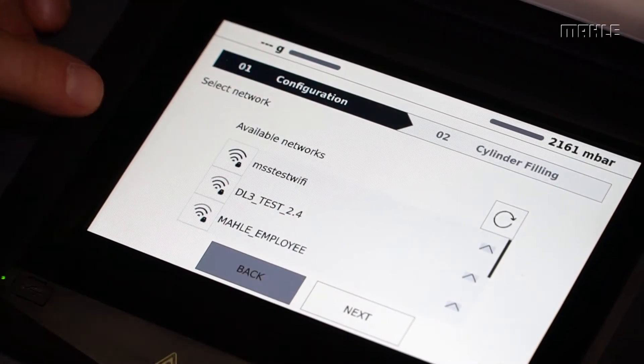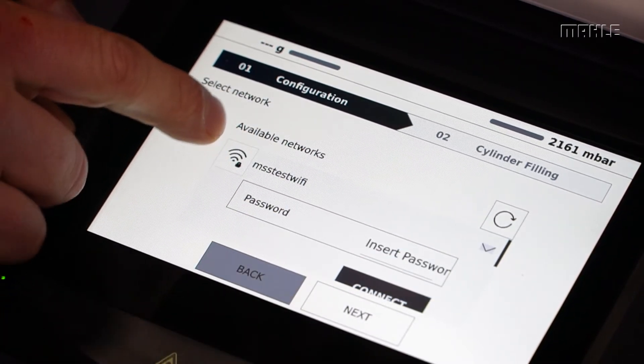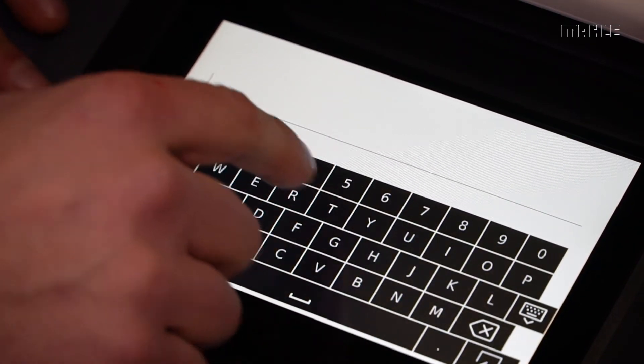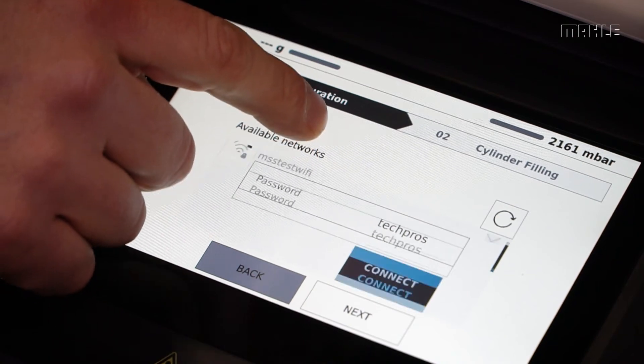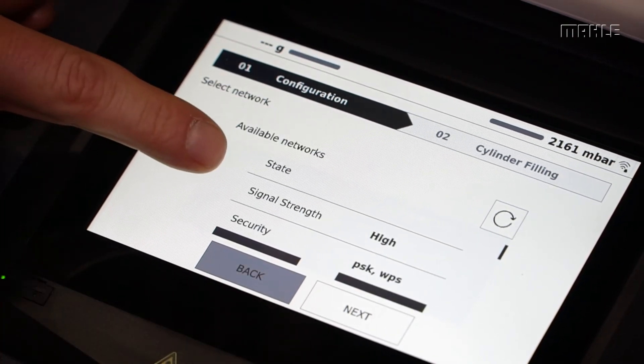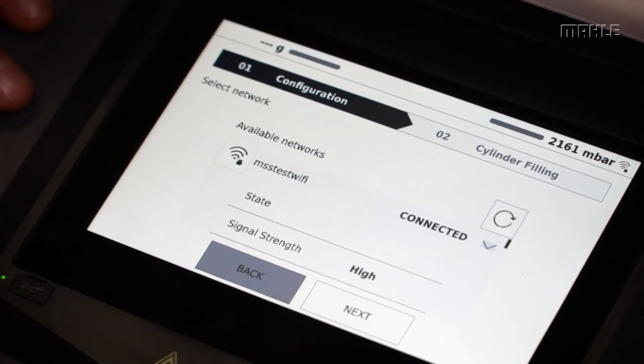Next, we'll select a Wi-Fi network. This particular Wi-Fi network requires a password. From here you can connect to the Wi-Fi network. You can see that the signal strength is good, and in the upper left-hand corner we have an indicator that appears.